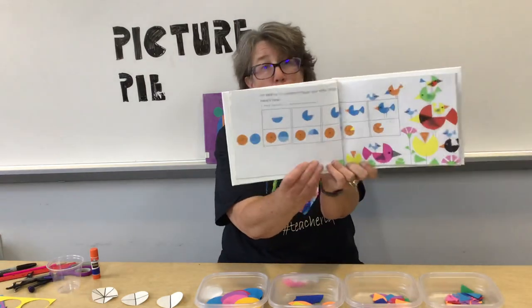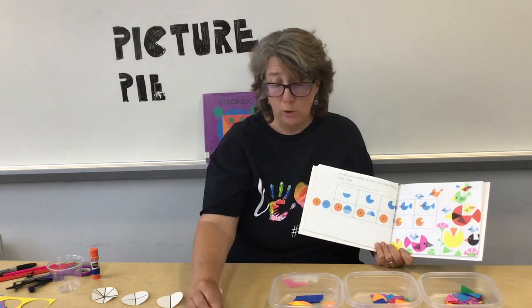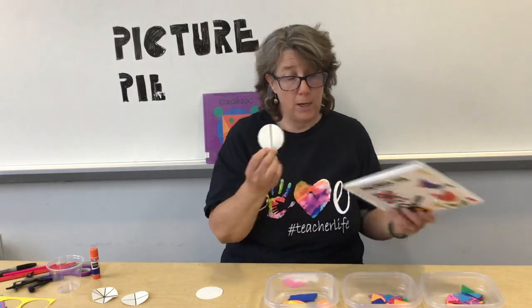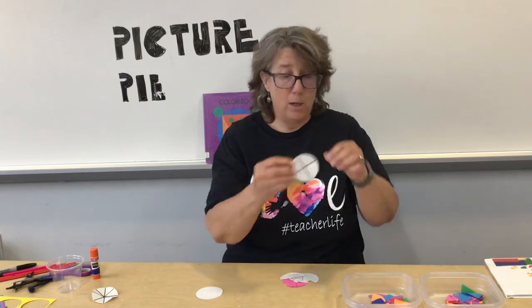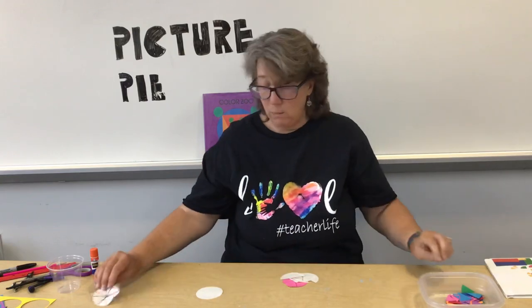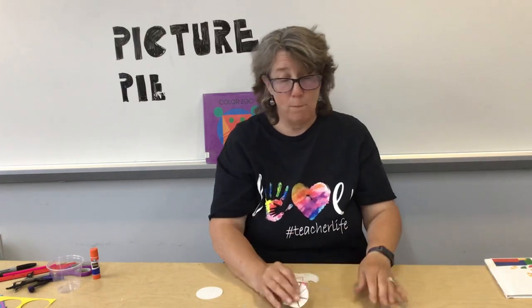But this is what we're going to do right now. Ahead of time I had a special friend help me and we cut out circles, then we cut those circles in half. After we cut them in half I have that set right there. Then we cut them into four pieces of pie — I have that set there. And then we cut them into eight pieces of pie, and I have those right there. So all of those are in front of me.